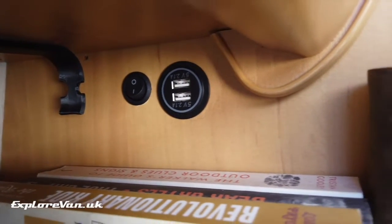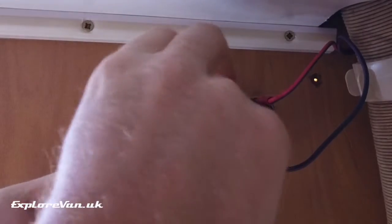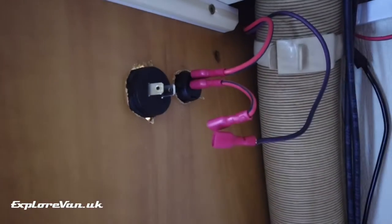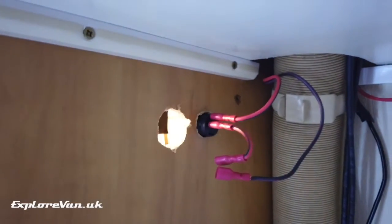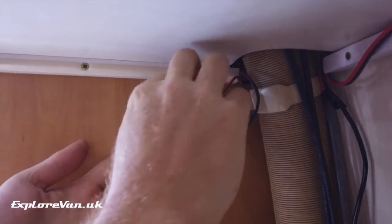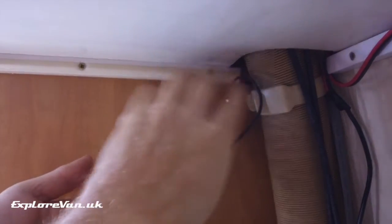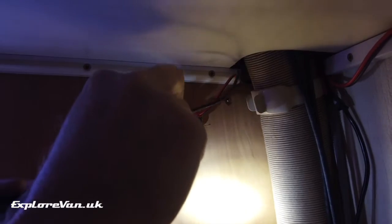As we already have a standard USB socket of the same design, it was a simple job to remove it and install the new one. If you're fitting the socket for the first time, don't forget to install it making sure it's protected by a suitable fuse.